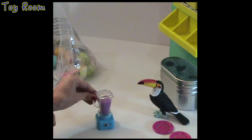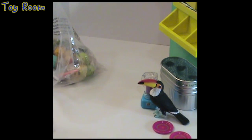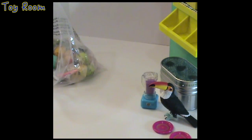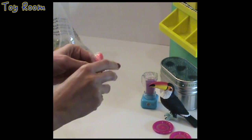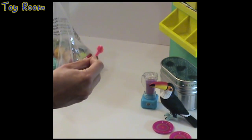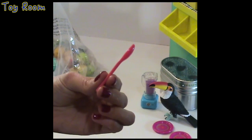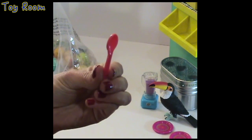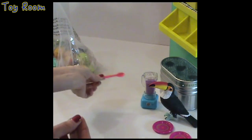Now you can pretend that Leah is making a real fruit smoothie. The next item in line is a spoon — a plastic spoon in a pinkish coral color tone.